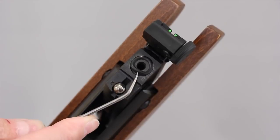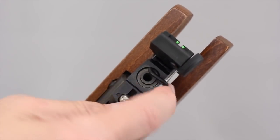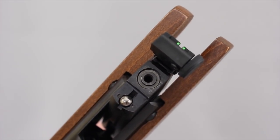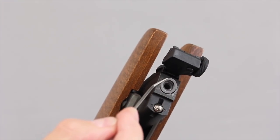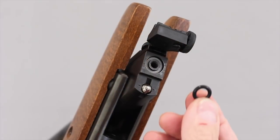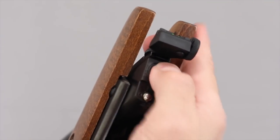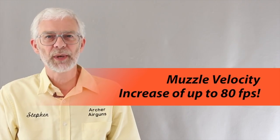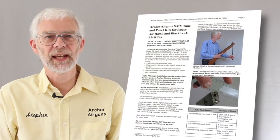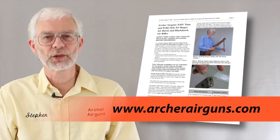Firstly, use a small thin probe and carefully slide it between the factory breech seal and the barrel slot. Lever the breech seal out. Next, take a precision steel shim supplied in the kit and drop it into the slot. Now insert the new high durometer breech seal into the slot on top of the shim. That's it — you've just increased the muzzle velocity by up to 80 feet per second. Full instructions are supplied with the XMV Tune Kit or can be read at www.archerairguns.com.